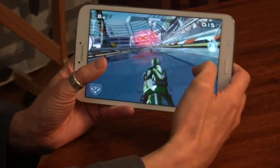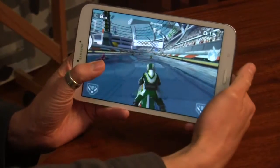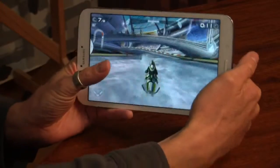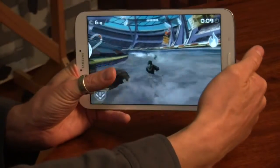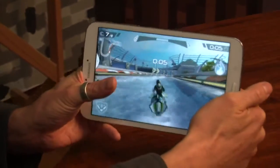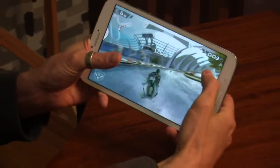Playing games — I played Dead Trigger 2, Riptide GP2, Real Racing 3 — and overall they were pretty enjoyable, but just little jittering and stuttering throughout the gameplay that would crop up here and there and kind of pull you out of the experience.